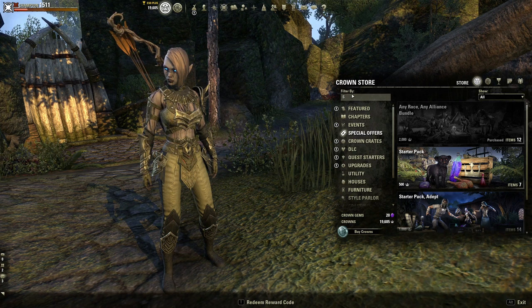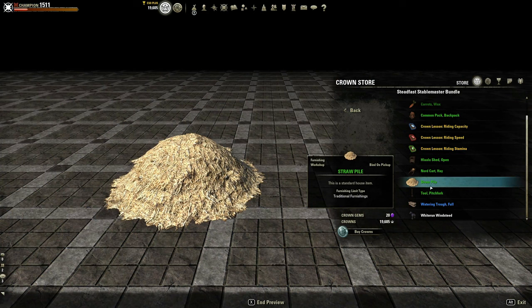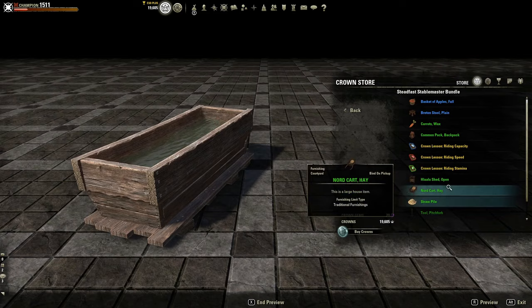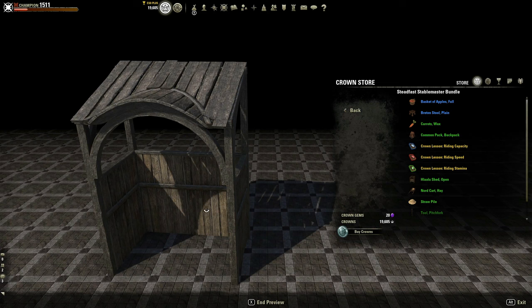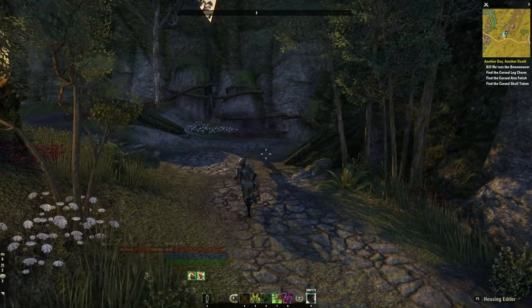There is a stable furnishing item but unfortunately it is only available through the crown store. For 1800 crowns you don't get a whole lot — most of these items are really cheap and easy to come by in the game. This watering trough is also a crown store exclusive, so I wouldn't mind having that, but 2,000 crowns for this watering trough and this stable — it doesn't quite cut it for me. So today I'm going to be showing you how to make your very own stable without having to spend a single crown.